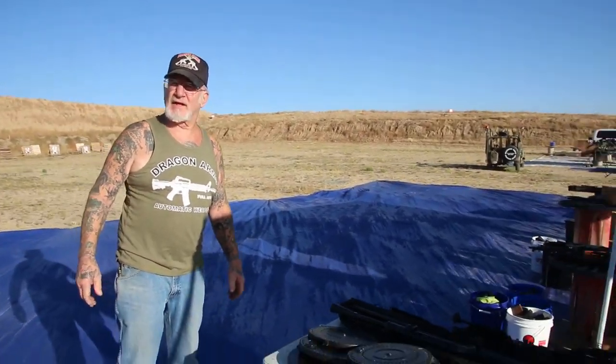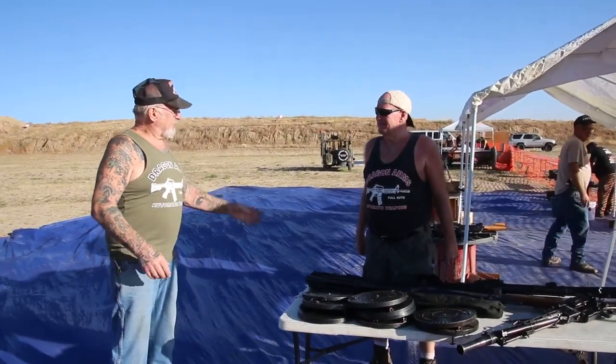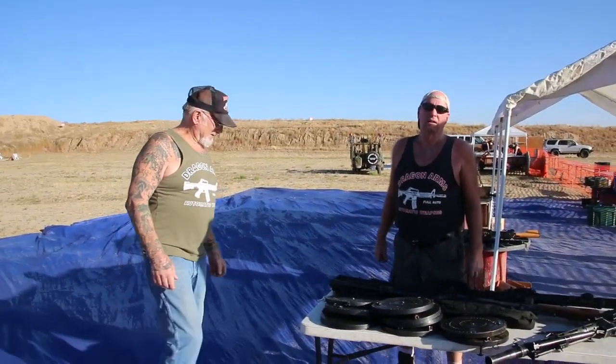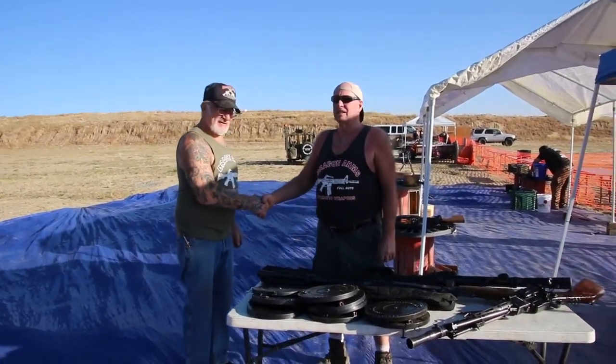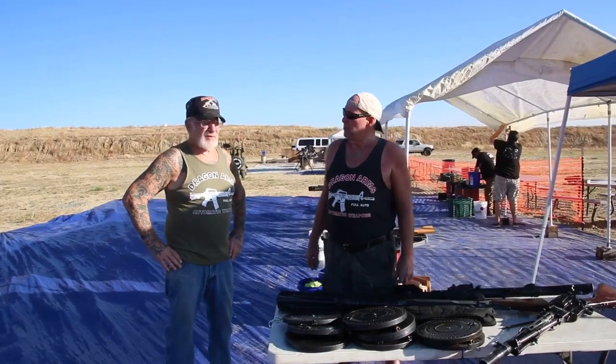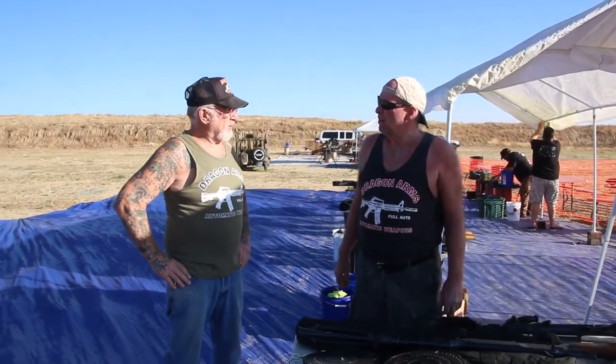We'll be open all weekend, Saturday and Sunday. The museum's open at 10 o'clock, Saturday and Sunday. All my regular shooting ranges are open. The paintball field is open. We've got Jerry's Machine Guns, right from Iowa — lots of guns, lots of ammo. Beautiful day — it's always beautiful in Colorado Springs. Today until 5 o'clock, tomorrow until 4 o'clock. And we've got two food trucks here too.